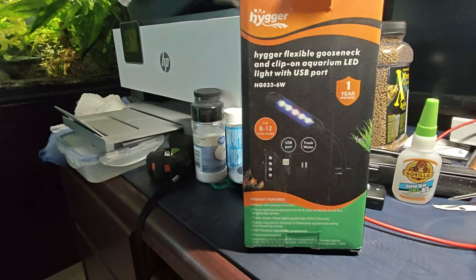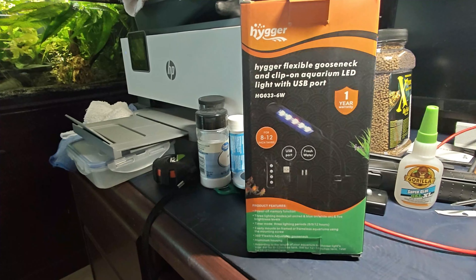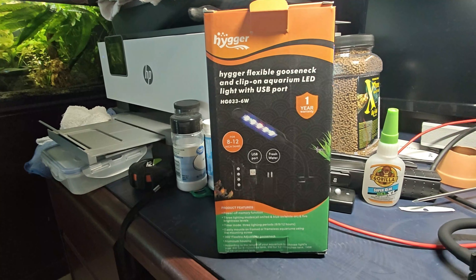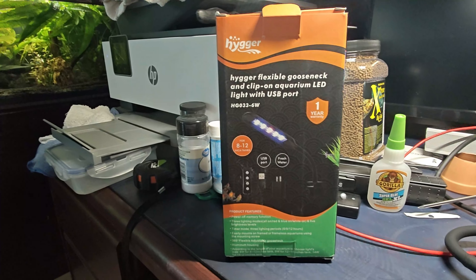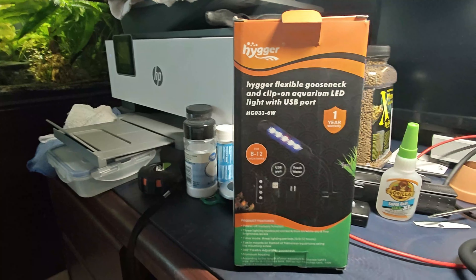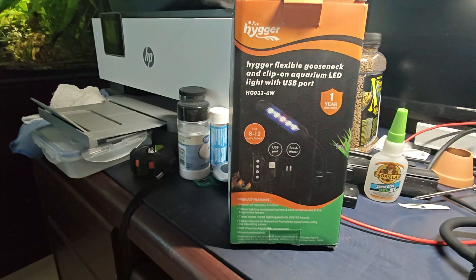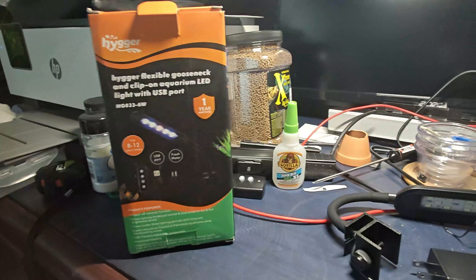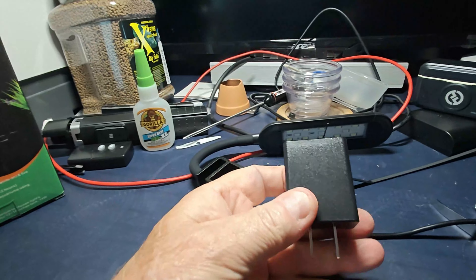I have some rice fish in there too, and I bought another one because I'm going to start another tank — basically just a little bucket — and I'm going to put rice fish in it. I needed a light because I'm going to throw some plants in there. I've already got some plants in there anyway. So this is the light right here — I'm not going to unbox it, I've already pulled it out of the box. It comes with a little USB plug if you need it.